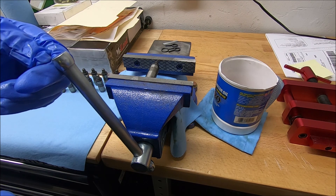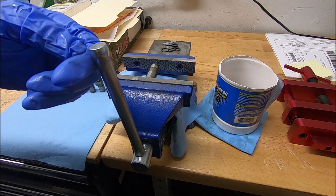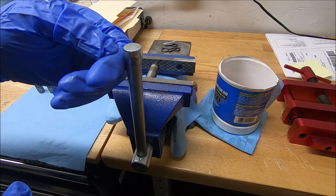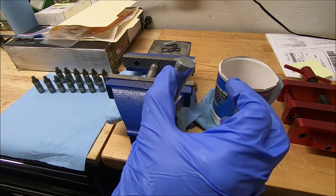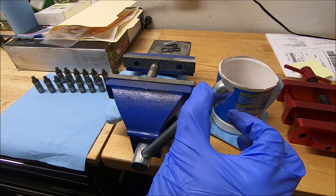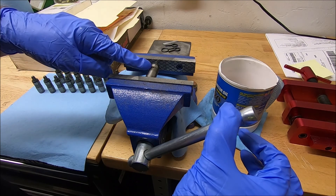You don't want to do it too fast. This is where the time-consuming process comes in. As you can see, it goes very slowly. You keep that tension on there and it'll go around. Once you start doing them, you'll get an idea.